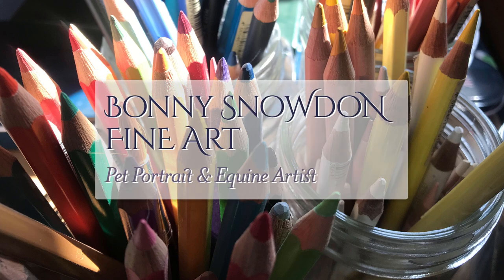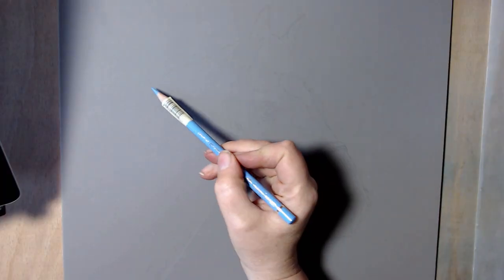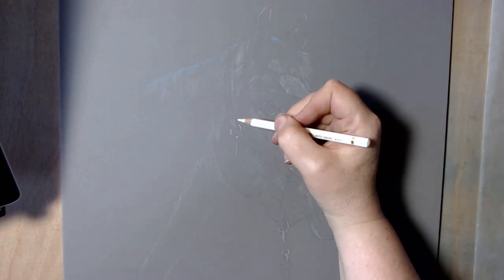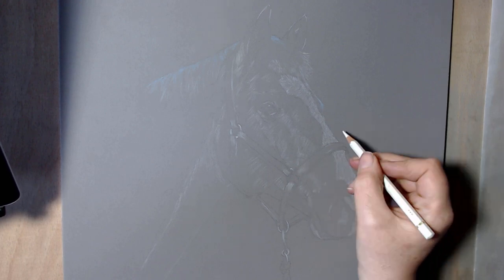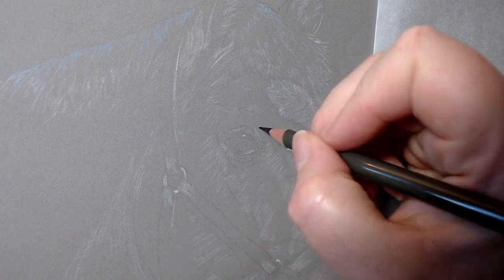Hi, welcome to another video. This is a time-lapse with a bit of a difference — it's ten times the speed, and I've cut out quite a few bits. This is part one of a 32-hour drawing of this horse. He's called Roo, and I took the photos myself.